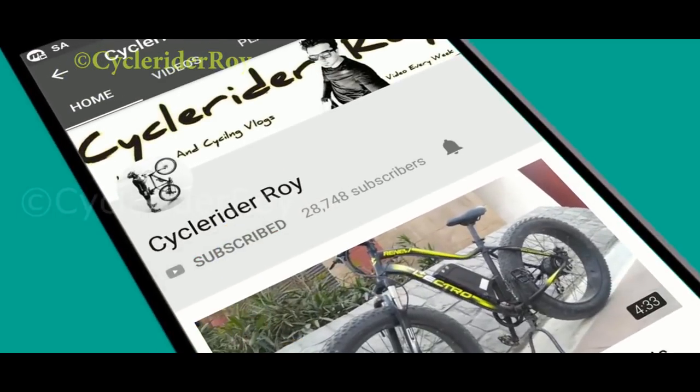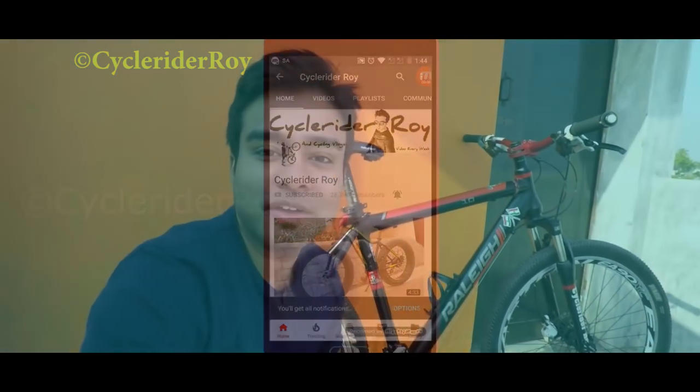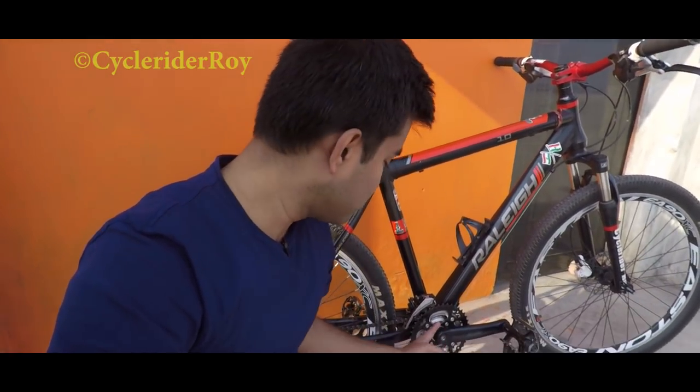Subscribe to my channel CycleRiderROY and press the bell button. Hey guys, welcome back to the channel, this is your friend Vishu from CycleRiderROY. In today's video I will be showing you how you can convert your 3x setup with a brand new Hollowtech crankset to a single drivetrain. So are you all ready? Let's quickly start and begin the process.